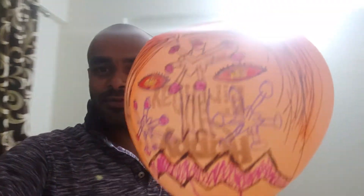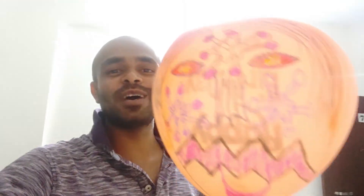Now it's time to demonstrate the effect of motion, and here is our project ready. A balloon is stuck on the front of it with the face of Devon. Let's do a few more preparations.